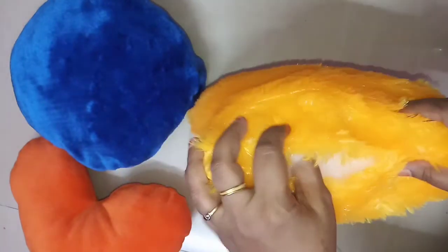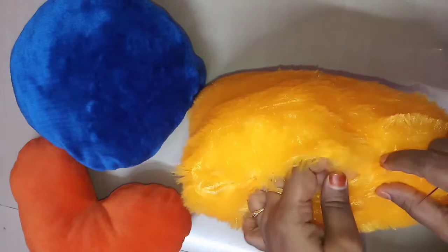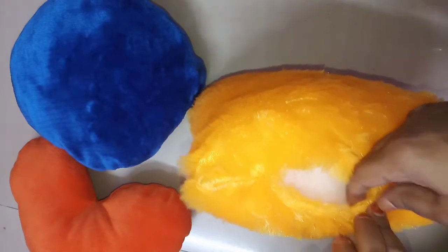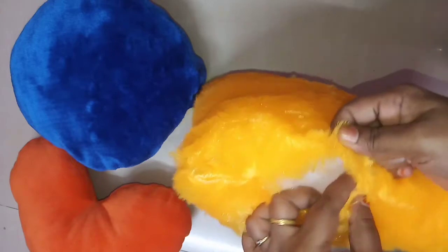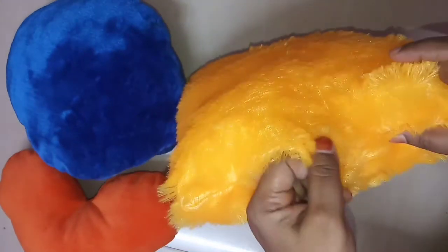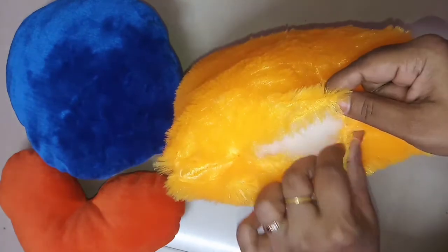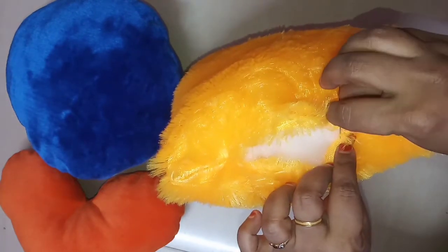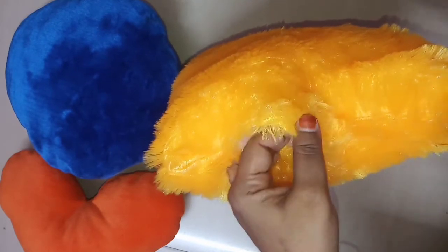If you don't know how to do it, you will need to stitch it. If you want to do it, you will need to open and close it. You will need to finish it. You will need to put it in the first place. Put it in the back — do not put it on the opposite side.